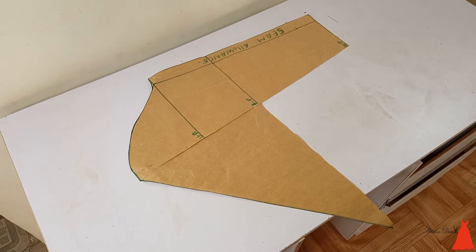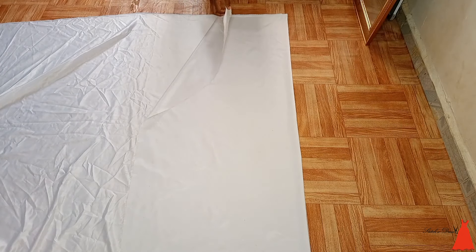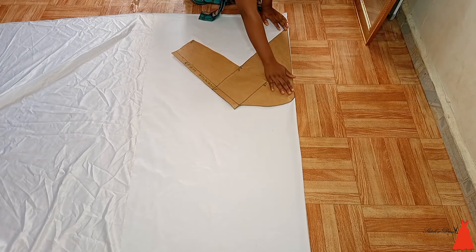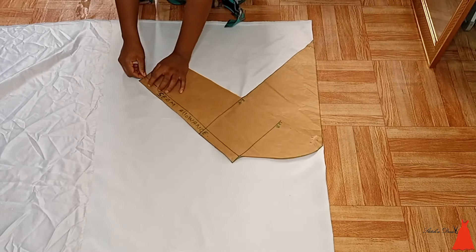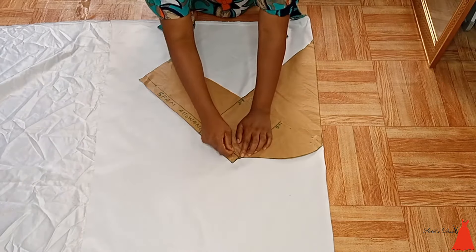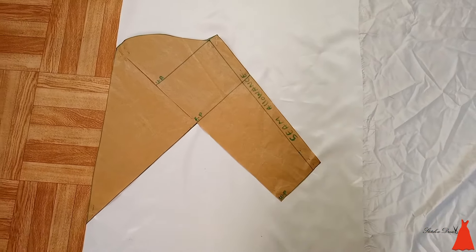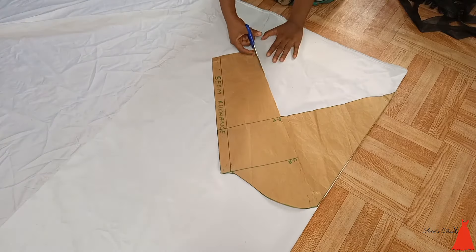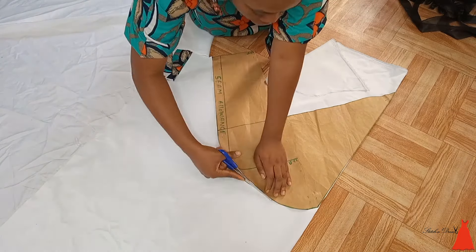Now I fold my fabric into two — I'm working with white fabric because I wanted to attach this to a white piece. The fabric is already on the fold. I aligned the triangular part to the fold and secured with office pins. This sleeve was inspired by Vicky James — she wore it for one of her wedding looks and it came out so beautiful. After aligning, I cut it out and cut two pieces for the rose sleeve.